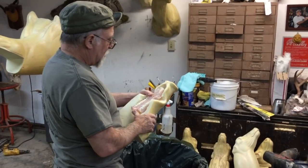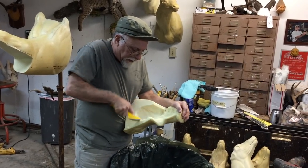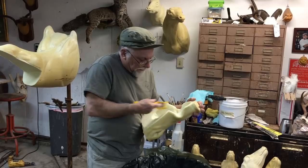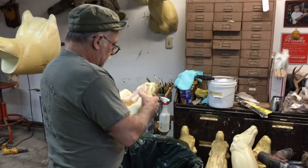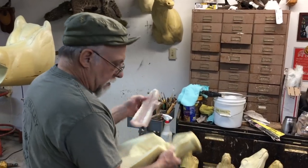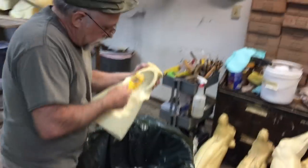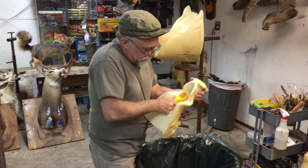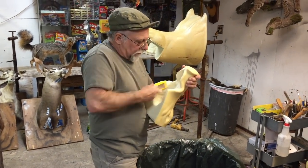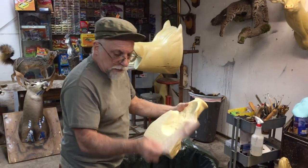I'm going to take my Sure Foam and clean it up a little bit. I just got to straighten it and get it down just a teeny bit more.